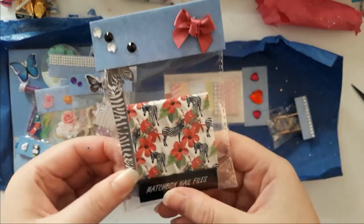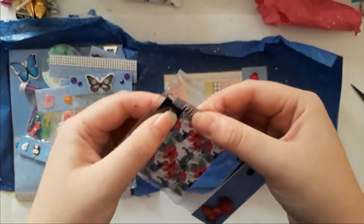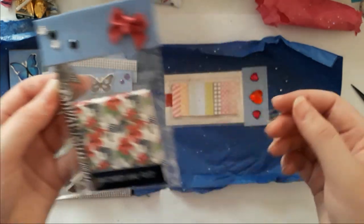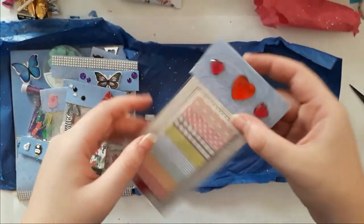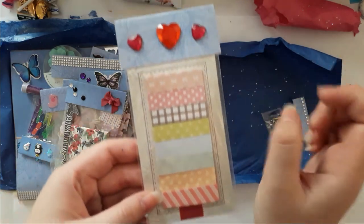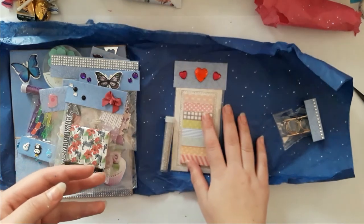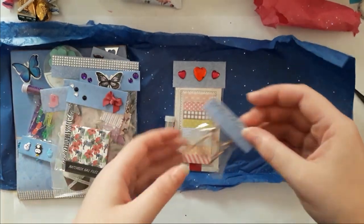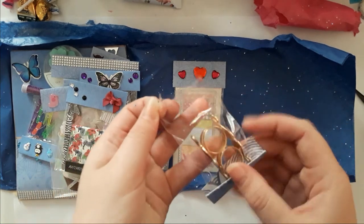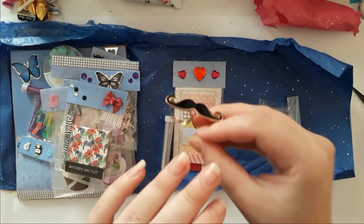Oh, this is a nail file kit — that's cute! And also a little tweezer with a little zebra pattern. And post-its — like those little flag thingies, book flags I think. I don't know what I call them.